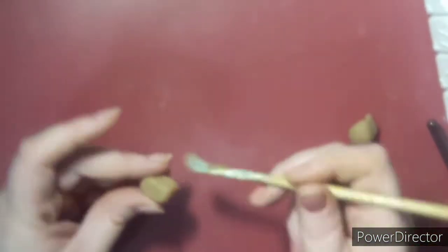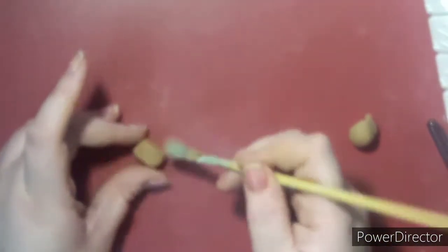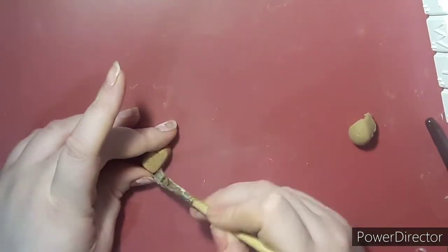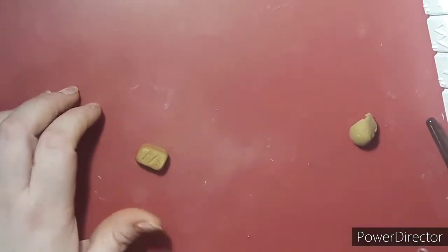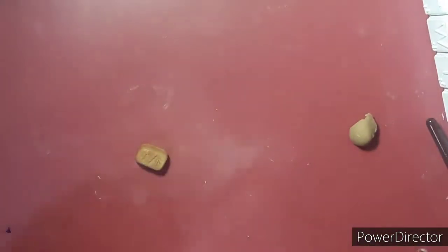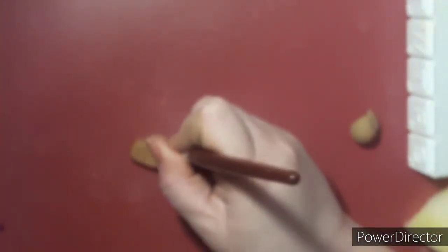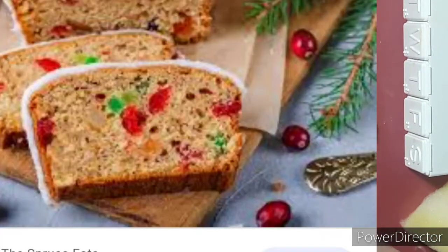Now I'm taking some chalk pastels and shading it — this is before baking. You can totally bake it and shade it afterward, but I prefer shading before. I'm using a medium brownish-orange color to give it a baked look, like it was in the oven but not too long. I was trying to add a lot of color because it was pretty light compared to what I thought it should be. I've never had fruitcake, so I'm just going off Google images.